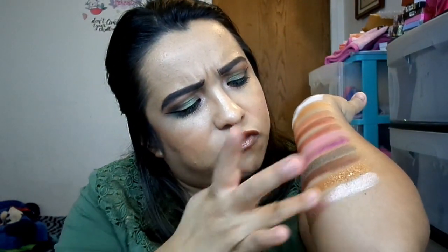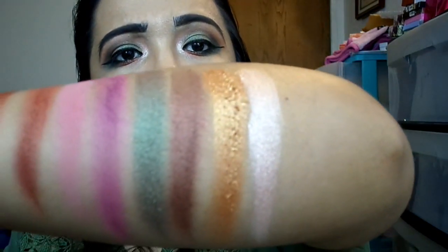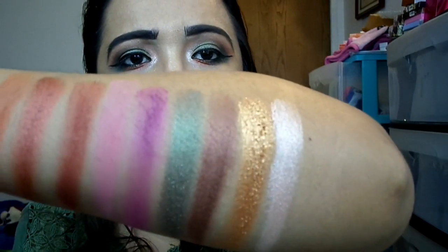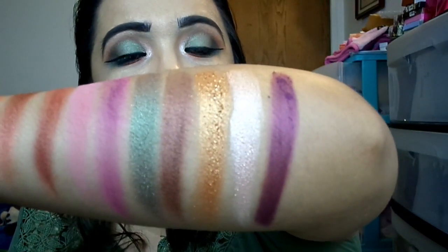Then you have Enjoy the View, the one I used as my inner corner highlight. This looks like a foiled shimmer as well — it looks like a pearl-esque champagne pink, almost like a vanilla. Next we have Good to Grow — this is a purple matte with these little tiny shimmers in it. It's such a pretty color. Purple lovers unite!